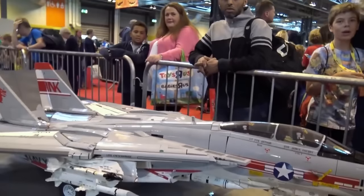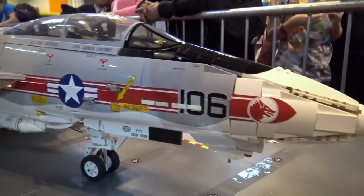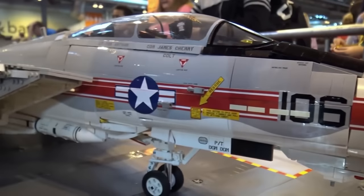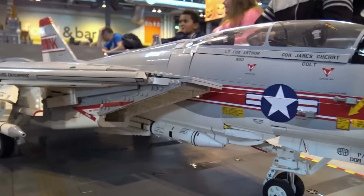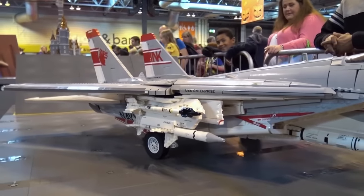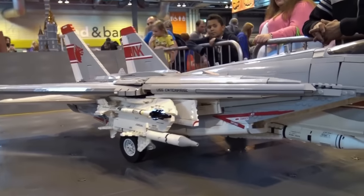The amount of detail is just incredible, especially with the build being this big. So what is this based off of? Mainly I just build the planes that were my favorites. I've always loved aviation, and these two are two of my favorite planes.